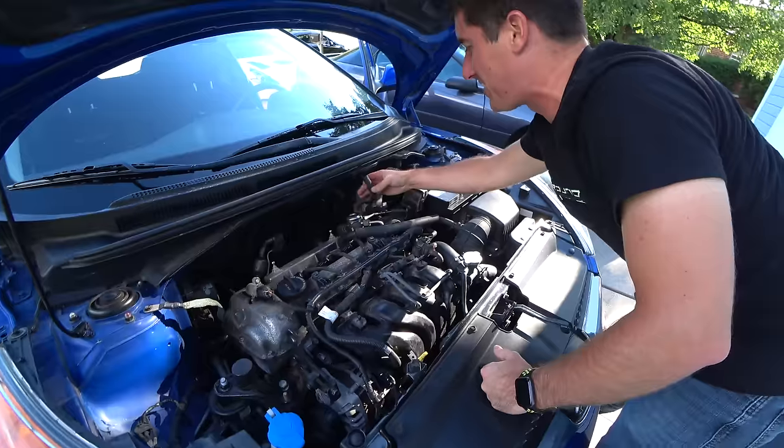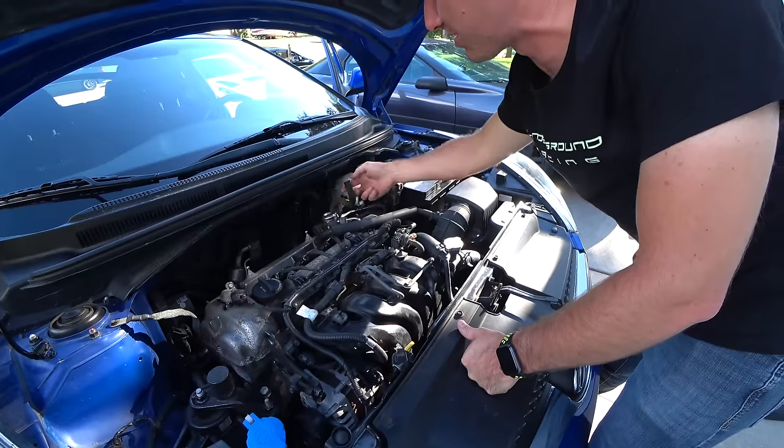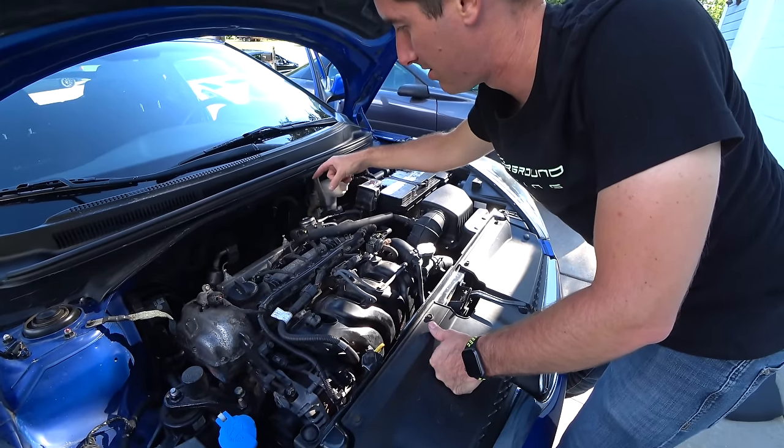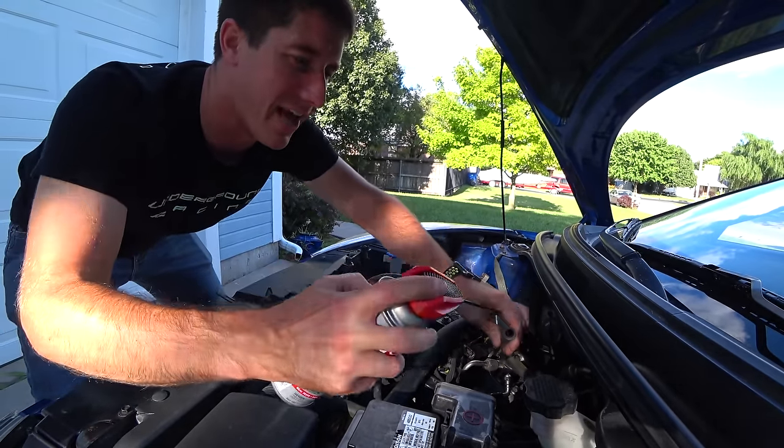All right, we've got a vacuum line. Listen to that vacuum leak — this thing runs really well with a vacuum leak. All right, Jake, 2,000 RPM. Let's dump a can.